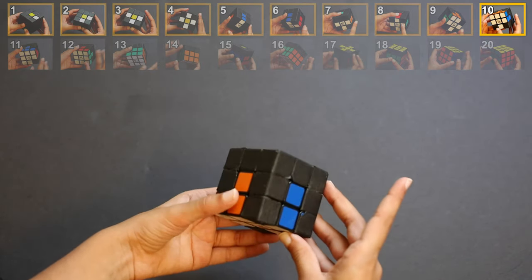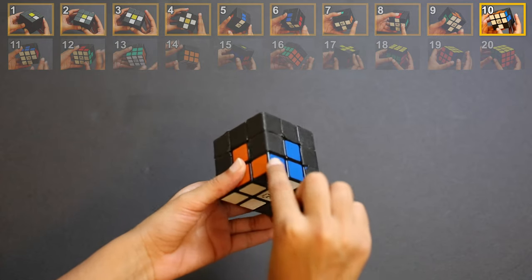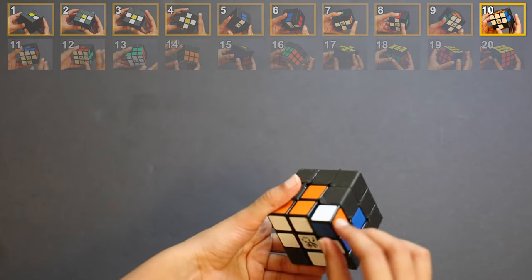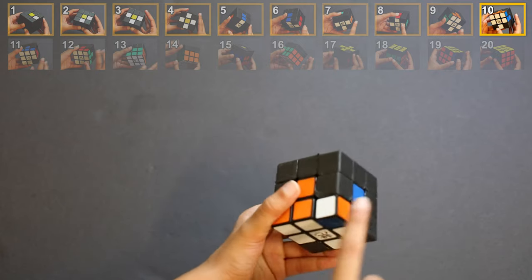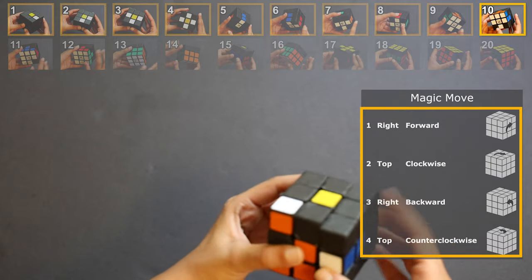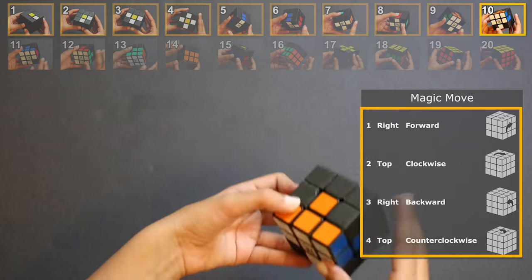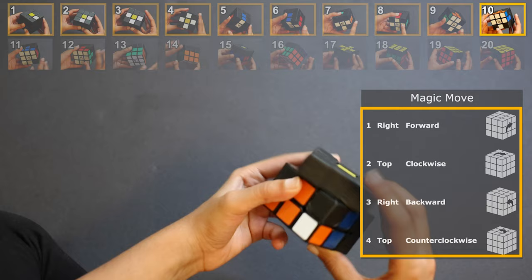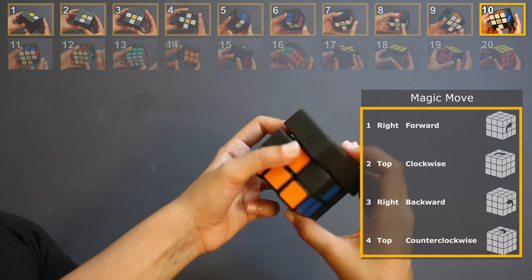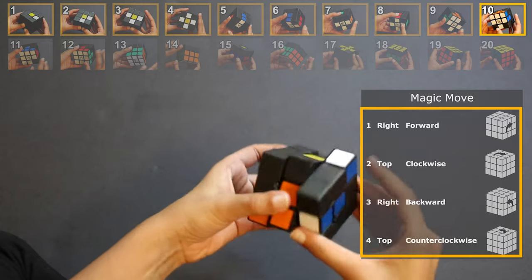Step 10: second corner in the bottom layer. For this step we are going to rotate the cube like this. We need to solve for this corner — it's going to be orange, blue, and white. We are going to use the same steps as before. If the corner was in the correct position but the colors weren't matching — orange should be here, white here, blue here — do the magic move and keep doing it until the corners are solved. If your corner is in place 2, keep doing the magic move until it's solved. If the corner is in the top layer, turn and bring it back, then keep doing the magic move.